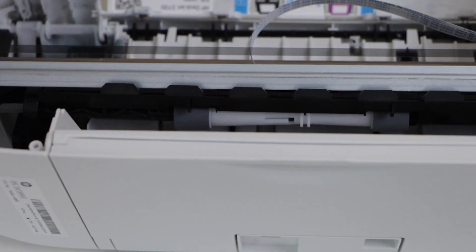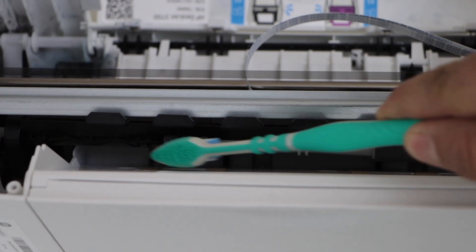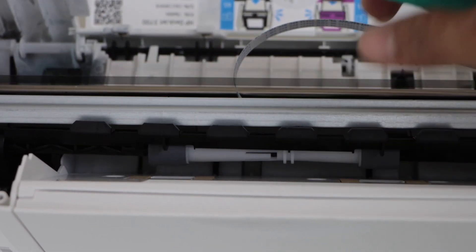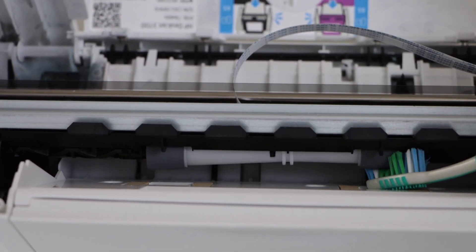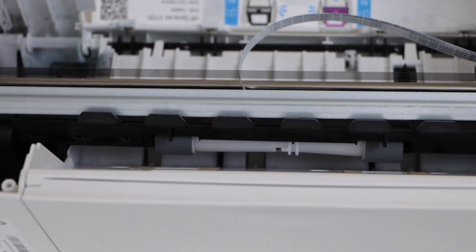We can now clean it. You can take a brush to clean the dust from it. The best approach is to use some tissues and clean it from both sides — use a cleaning pipe or damp cloth.